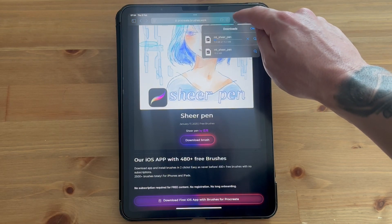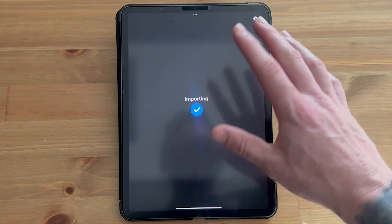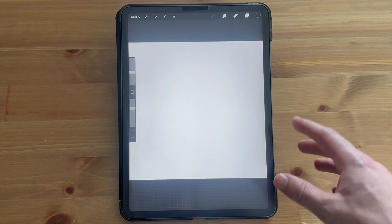Click on the downloads icon and then simply click on the brush file. That should automatically open in Procreate.